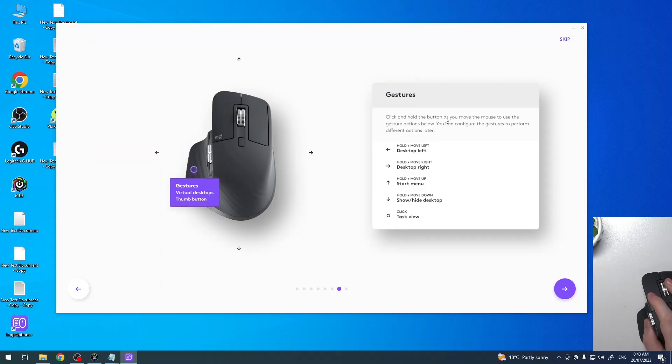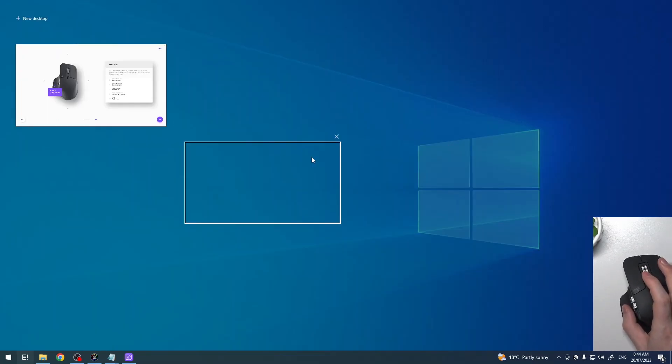Gestures — click and hold the gesture button as you move the mouse to use the gesture actions. You can hold and move left to go to the desktop on the left, hold and move right to go desktop right, hold and move up to open the Start menu, hold and move down to show and hide the desktop, and click to view tasks. You press the gesture button, then perform these movements. When you click it, it opens task view — very nice.